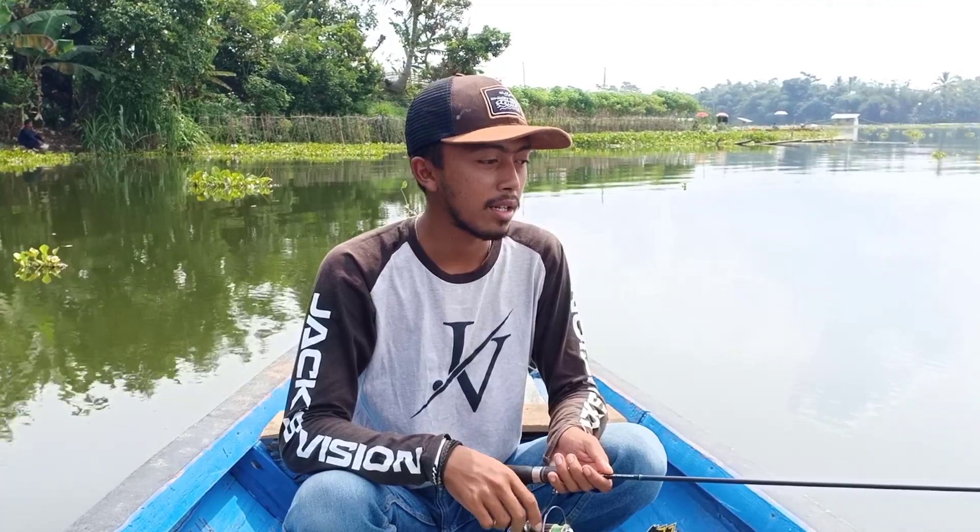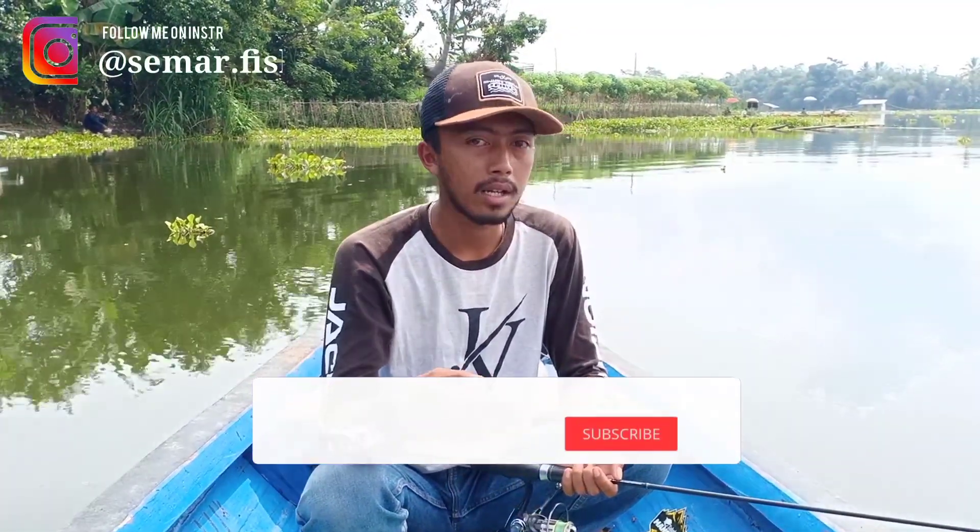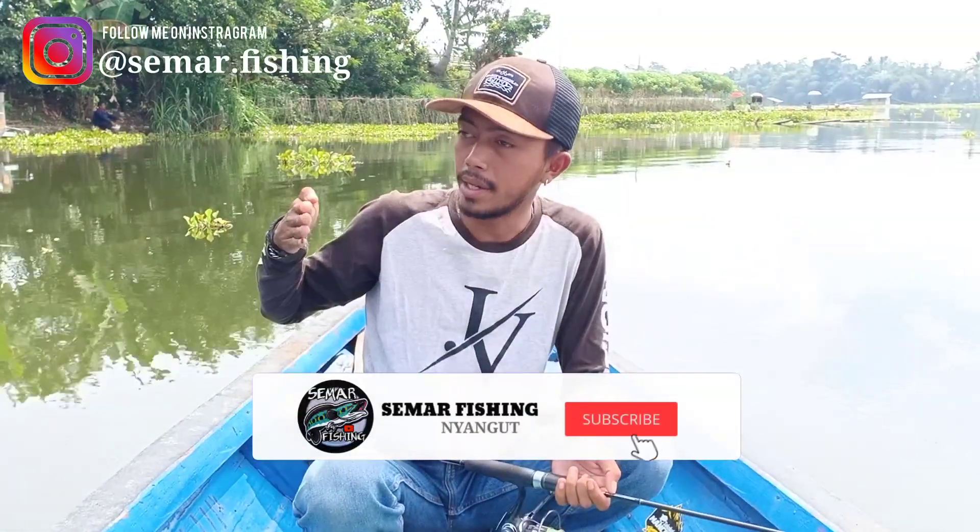Sobat Nyanggut, welcome to Smart Fishing channel. This time I'm going to make a video about how to improve the action of a sinking lure that has failed — especially when the action becomes unstable as we retrieve it.